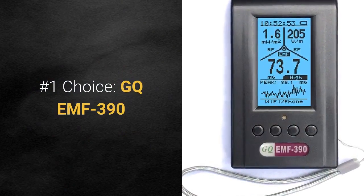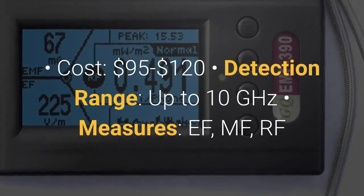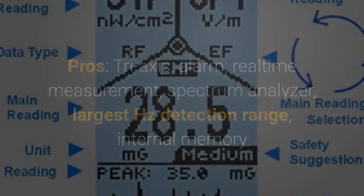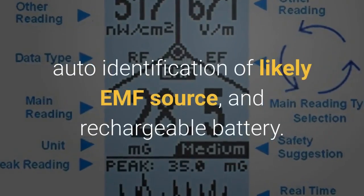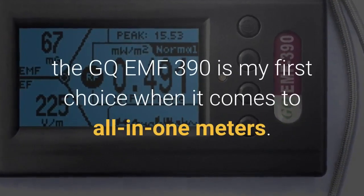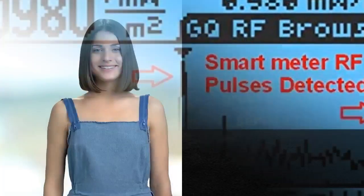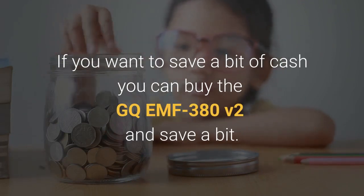My number one choice is the GQ EMF 390. Cost is between $95 and $120, with a detection range up to 10 GHz, and it measures EF, MF, and RF. Pros: tri-axis sensor, alarm, real-time measurement, spectrum analyzer, the largest detection range, internal memory, data logs that can be output to a spreadsheet, auto-identification of likely EMF source, and a rechargeable battery. The cons: the amount of data provided can feel a bit overwhelming for some. In summary, with the highest range of RF detection at the lowest cost, the GQ EMF 390 is my first choice for all-in-one meters. It shows all kinds of EMF on one screen with alerts and real-time changes, the spectrum analyzer is incredibly helpful, and the company based out of Seattle has great customer service. If you want to save a bit of cash, you can buy the prior version — the GQ EMF 380 version 2 — and save some money.